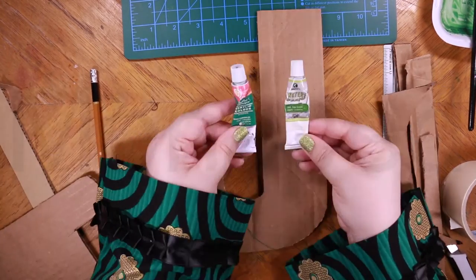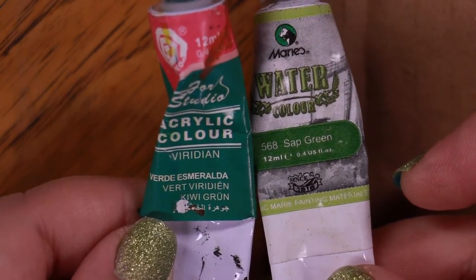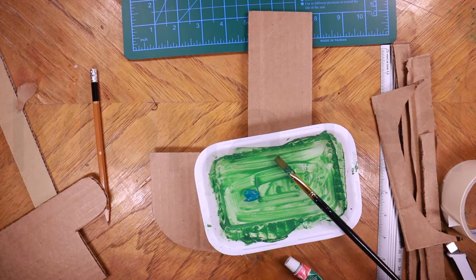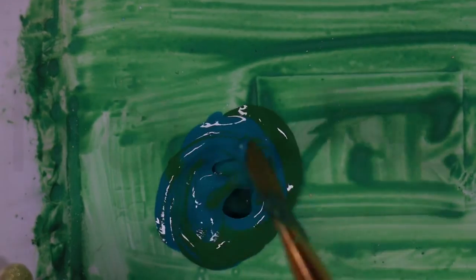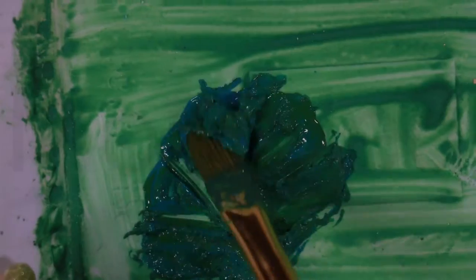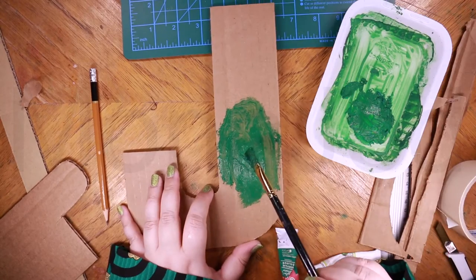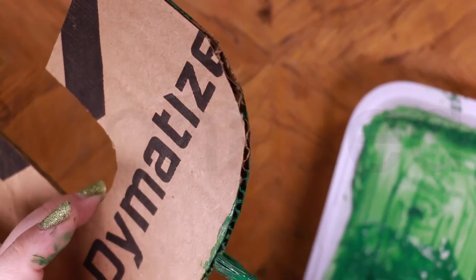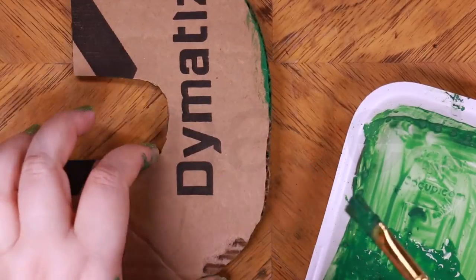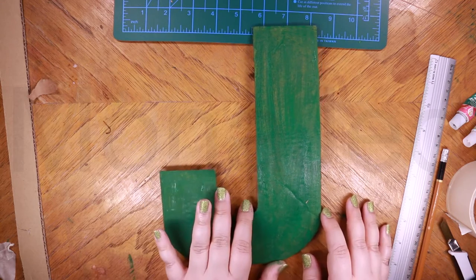Now we have to paint it. I am going to use acrylic — a mixture of acrylic and water paints. I am using these two colors: Sap Green and Viridian. The J has been painted — you have to let it dry.